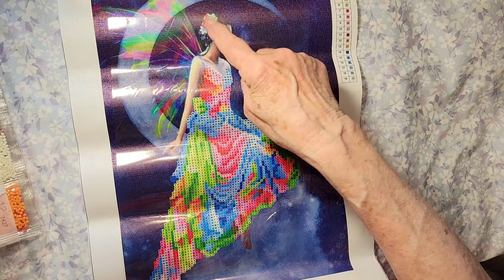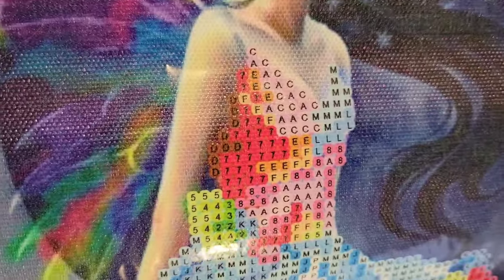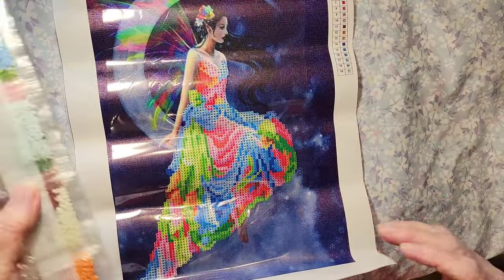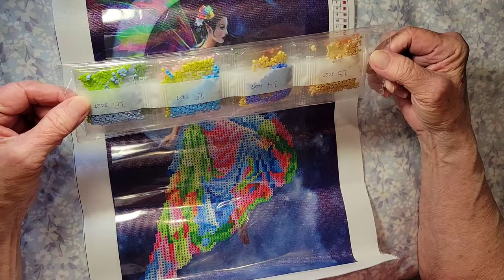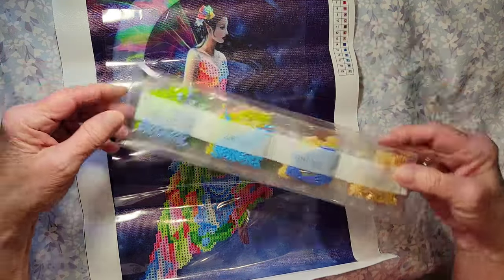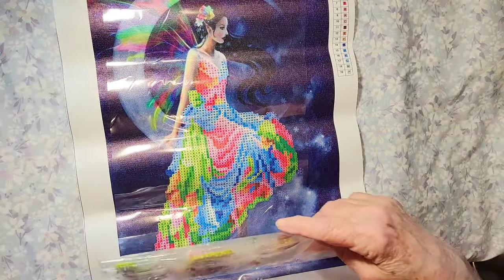This is a partial so you're just going to paint her dress. It looks like there are 19 colors — let's look at the key. The drill field is gorgeous, look at those colors — these are round drills. Beautiful! I bet this is really going to pop when you get the drills down.